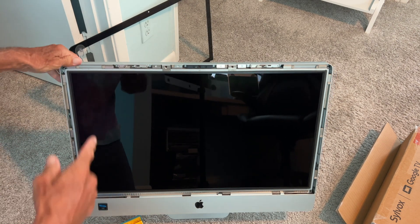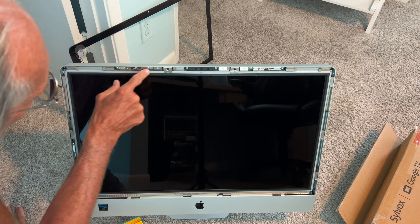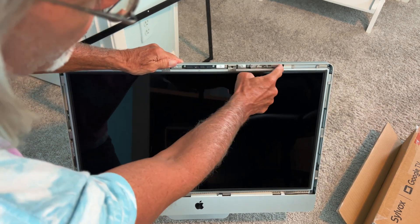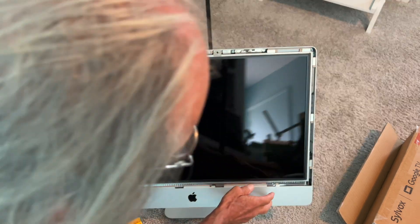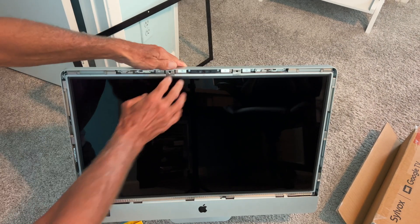Alright, so this is your main screen. Now I've got to release a whole bunch of screws. I've got one, two, three, four, five, six on top, seven, eight, nine, ten, eleven — and then I can pull this forward. So it's good to have one of these kits that I bought off Amazon so you can get these things out of there.